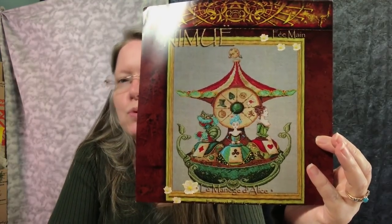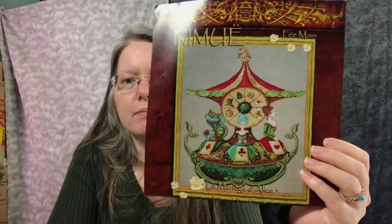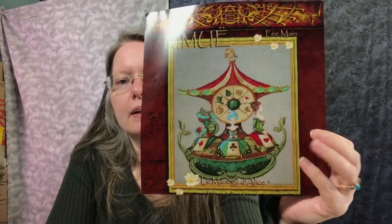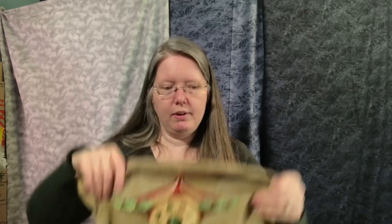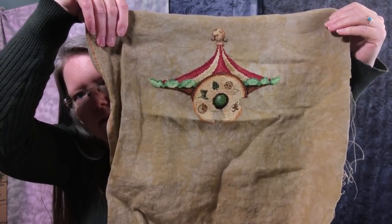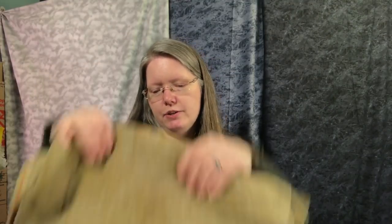The next one is Lemonage Dallas by Nimue — I think that's the pronunciation with the little symbols over the E. It's an Alice in Wonderland project — a French pattern. I'm doing it on 36 count Ale. I really love this; it looks amazing. It's a really high quality pattern. There are some translation issues with the English but I'm figuring it out and it's turning out awesome. It reminds me a little bit of a Mirabilia in that it's not really confetti-heavy, but there are nevertheless some very subtle gradations of color that are really quite beautiful.